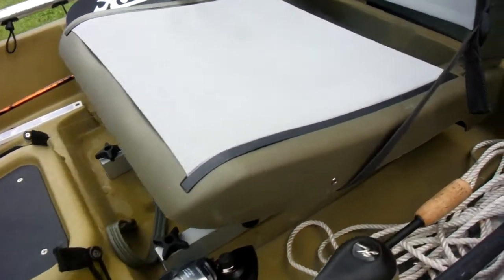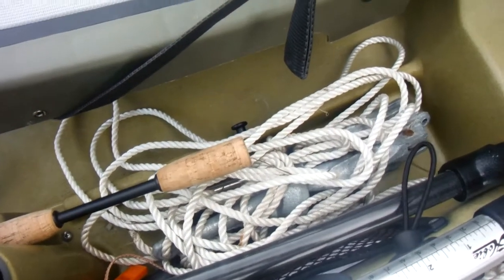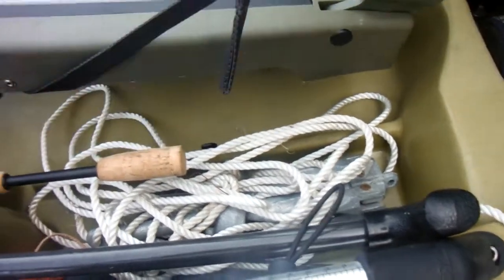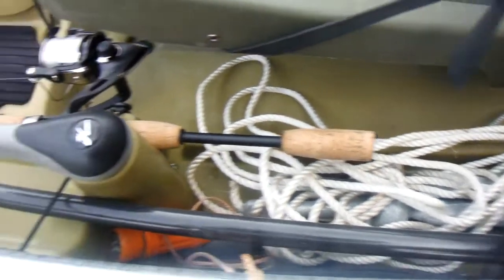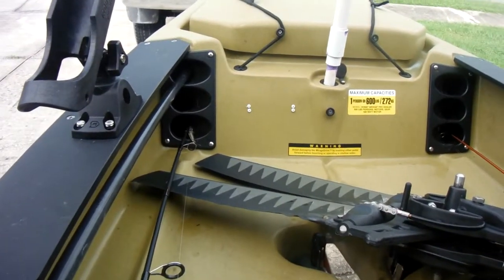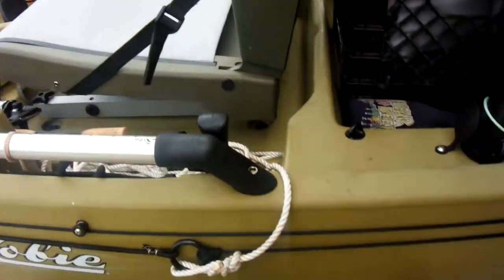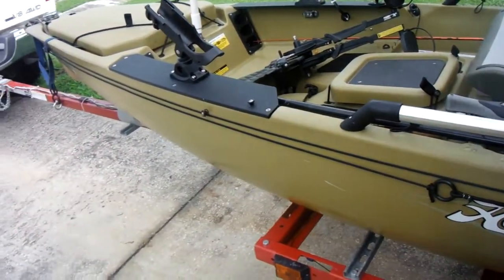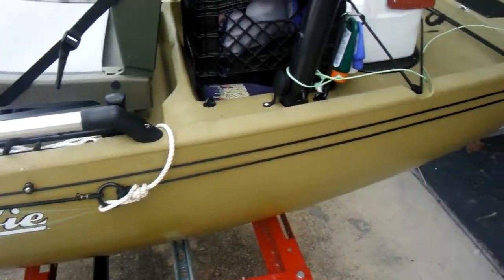I've got my anchor rope, collapsible anchor, and my eight-foot carbon pole for pushing, tucked into the rod holder up there. The anchor is attached to the standard Hobie anchor trolley, which I love — that thing is very useful.